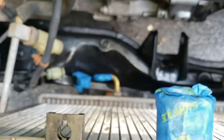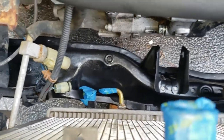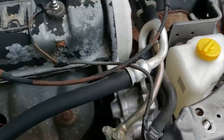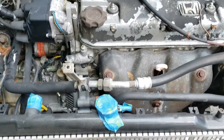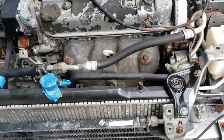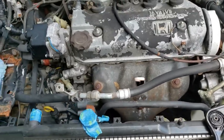We also got the cross member painted and put in down there, got a new coolant reservoir in, and the engine is sitting in there good. The only thing we're waiting on now is the fuel tank — that'll be in the next episode. Thanks for watching, please subscribe.